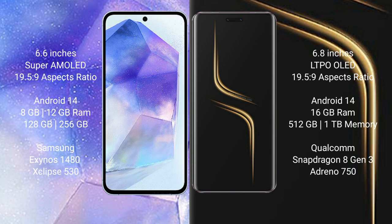Samsung Galaxy A55 runs on Android 14. Honor Magic 5 Ultimate runs on Android 13. Samsung Galaxy A55 comes with 8GB or 12GB RAM and 128GB or 256GB internal storage, with the Exynos 1480 processor and GPU chipset. Honor Magic 5 Ultimate comes with 16GB RAM and 512GB internal storage, with the Qualcomm Snapdragon 8 Gen 2 processor and Adreno GPU.